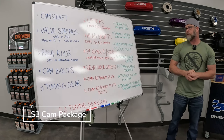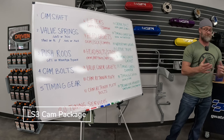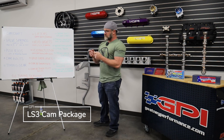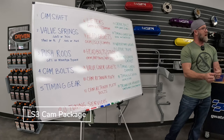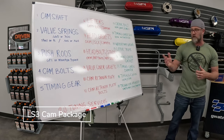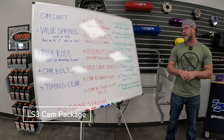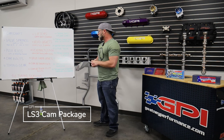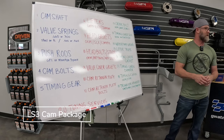Number fourteen, water pump gaskets. You may or may not tear them up when taking things apart. They're cheap — buy some and put them on there. Number fifteen, lifter trays — may or may not need them. On an LS3, if it's higher mileage the trays could have some wear on the flats where they hold the lifter. They're pretty cheap, and our emphasis is you don't want to have to work on it twice. Let's offer you everything you need to do this install with confidence.